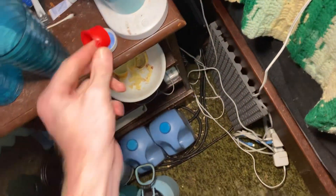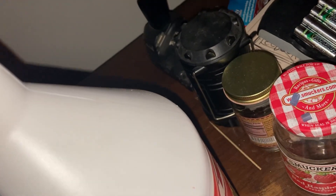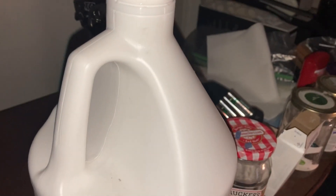It also came with a cap plug, which is kind of nice. A lot of fuel I buy is questionable whether it has one or not, even though they're a pain to get out. I usually squeeze out some air and then put the cap plug in — so there we go.